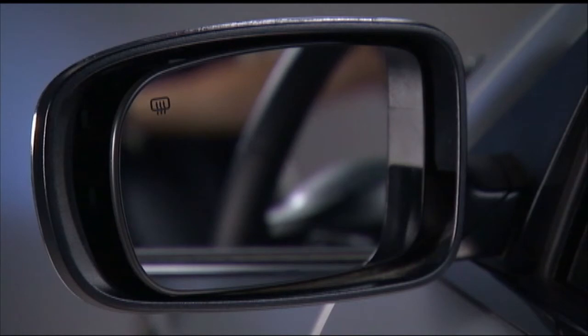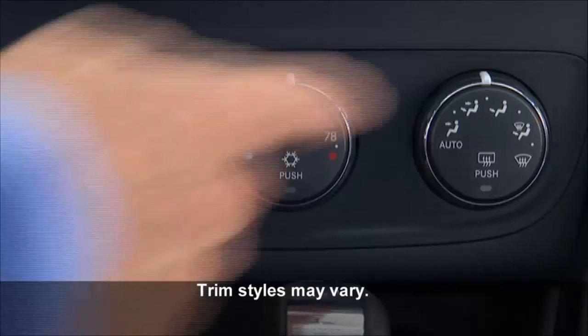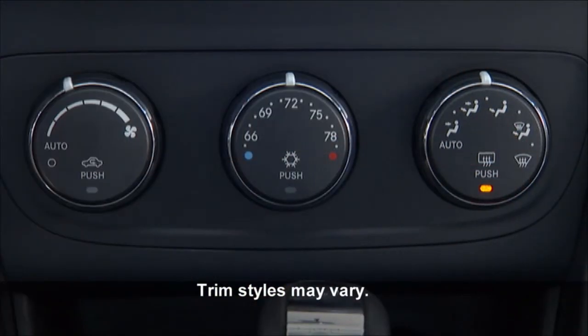If your vehicle is equipped with heated power mirrors, these mirrors are heated to melt frost or ice. This feature is activated whenever you turn on the rear window defroster.